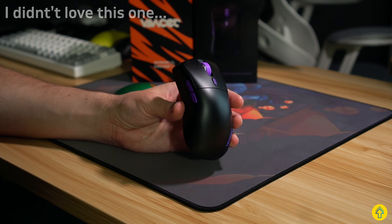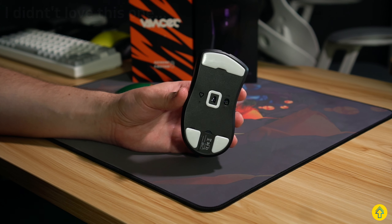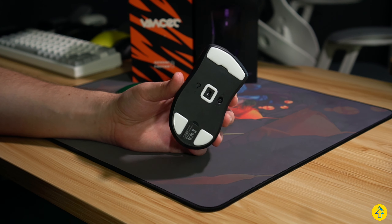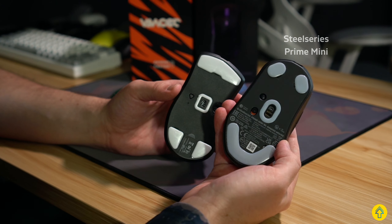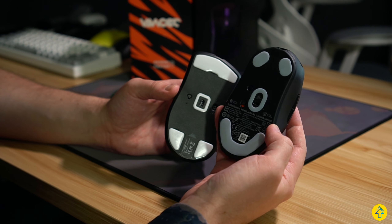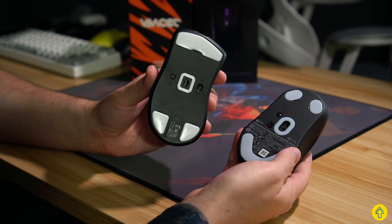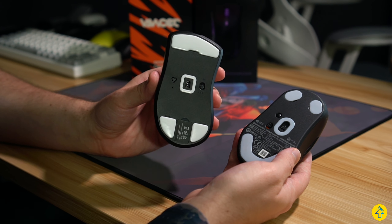Second, I just did not really like using this thing. I'm not a fan of ergo shapes in general, but I'm always on the hunt to see if I can find one to replace my all-time favorite ergo, the Prime Mini. The main reason I don't use the Prime Mini as much as I would like is because of its heavier weight and heavier feeling switches. I was hoping the Pollux here would solve some of that, and it kind of did — the switches are lighter, and it's a lighter mouse in general, but I just do not like this shape.